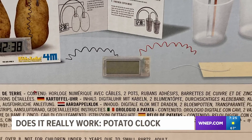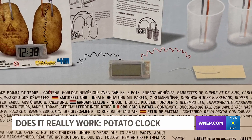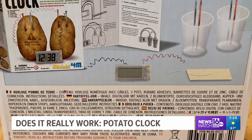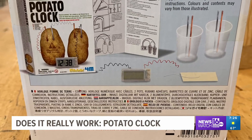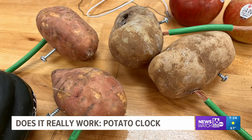The potato clock allows you to generate enough electricity to run this digital clock using just these potatoes. Simply push the zinc and copper electrodes into the potato, and it causes an oxidation-reduction reaction that is then converted to low voltage. Is it really possible for the food that brings us delicious french fries to also power small appliances?